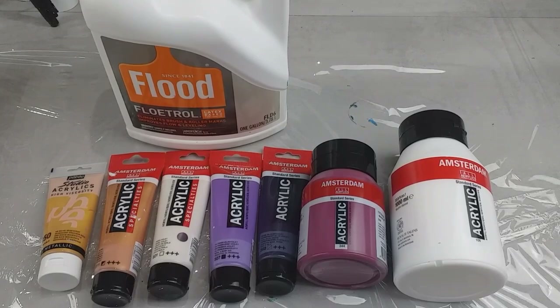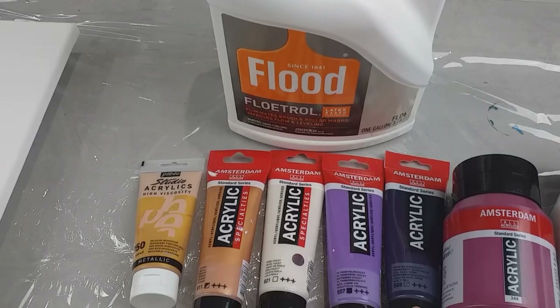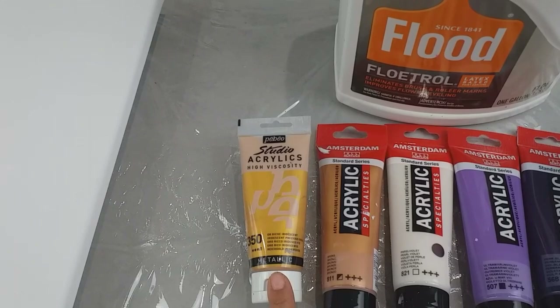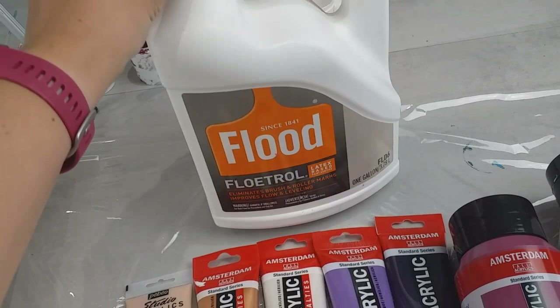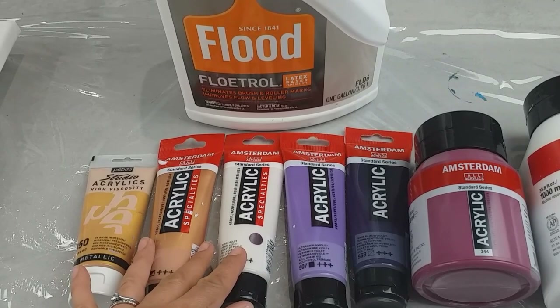This is what I'm using for the pour. I'm doing an Amsterdam white base, then the Dutch pour design colours - lots of Amsterdam colours: Caput Mortum Violet, Permanent Blue Violet, Ultramarine Violet, Pearl Violet, Bronze, and then one little Pebeo Studio Acrylics colour, Iridescent Precious Gold. All of these colours I've mixed with American Flood Floetrol - two parts Floetrol to one part paint to three quarters of a part water, except for the metallic ones where I've added a bit more water, so it's more like one part water. All of the measurements are done by weight.